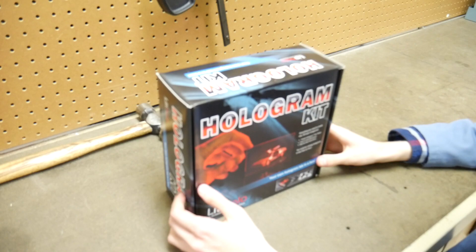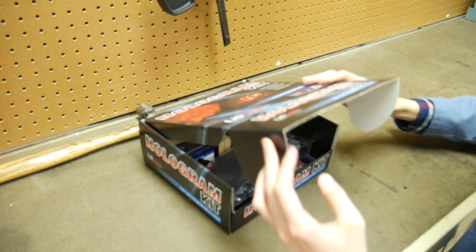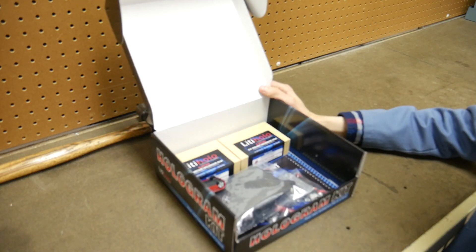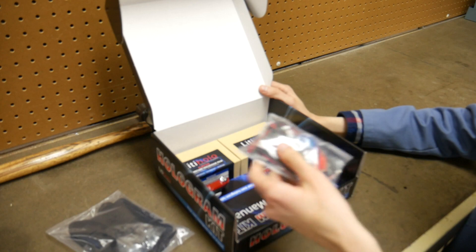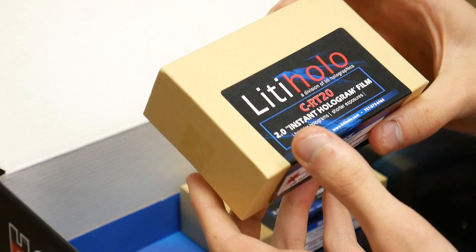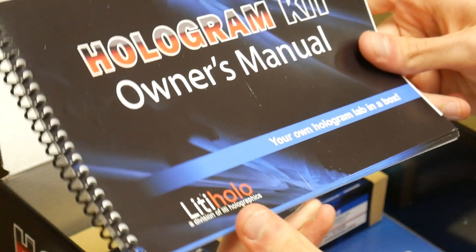So this is the Lithi-Holo hologram kit. Let's see what's inside — I'm just going to pretend I haven't opened this before. We have a laser diode, a setup, some power clips and connectors, and then here's the part I was really after: some Lithi-Holo instant hologram films. And it also comes with an instruction manual.